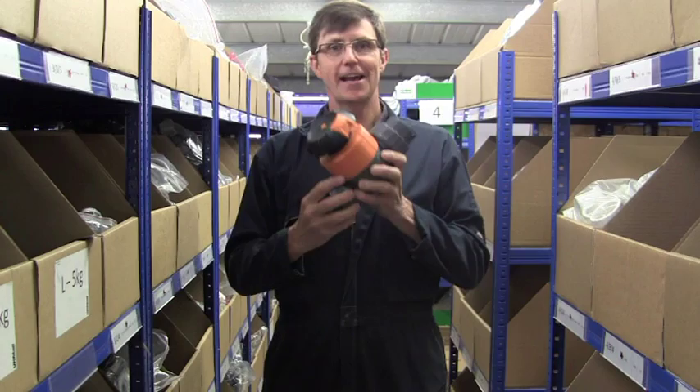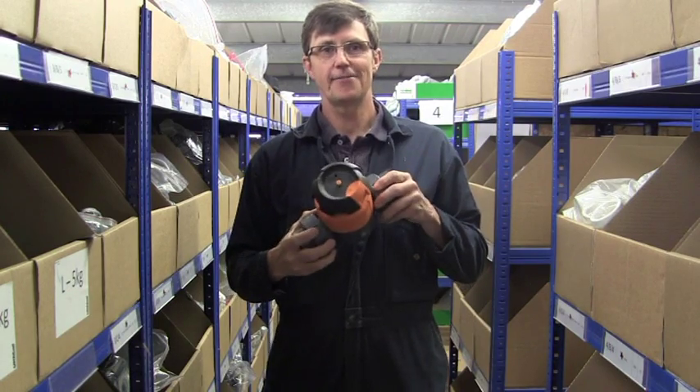Hi, I'm Bob from Plastic Pipe Shop and in this video we're going to have a look at some PVC diaphragm valves.